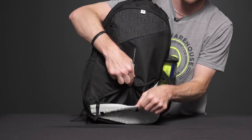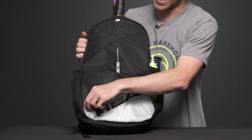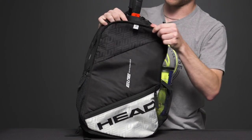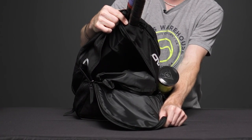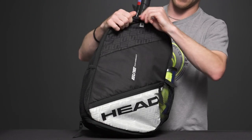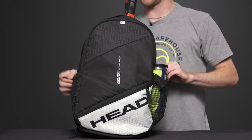On the front, we have one large accessory pocket where you can carry your wallet, keys, phone, and more. Next, let's look at the first of two main compartments — there's a good amount of room here where you can carry your shorts, shirts, and a lot more gear.